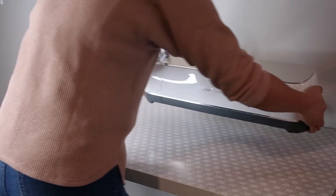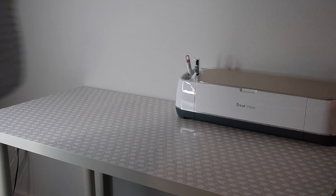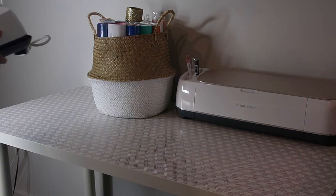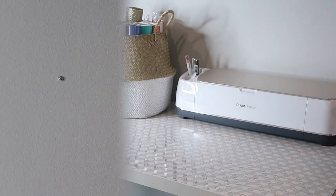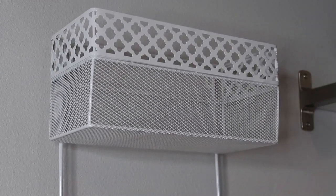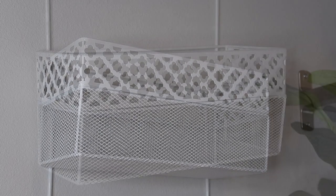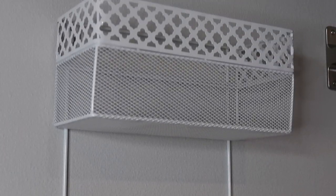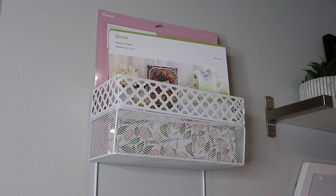Now I have more space for my large craft machine, supplies, and more importantly, more desktop space to get work done. Having two desks side by side is ideal for people working together from home or for kids doing schoolwork. When working with a smaller space, I like to take advantage of vertical wall space — here I added a hanging organizer I already had, which holds more of my craft supplies and lets me display some of my favorite items. You can easily find storage like these in the office supply section.